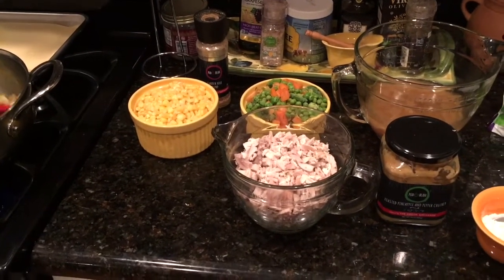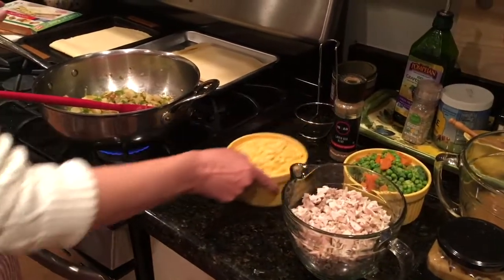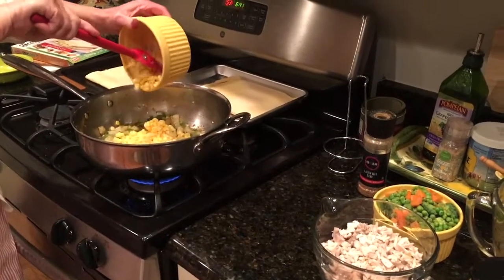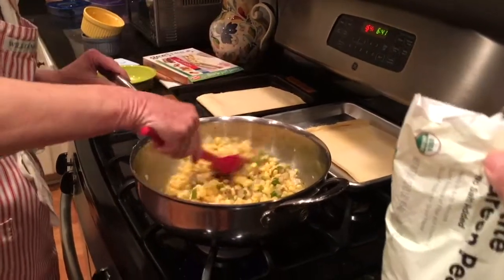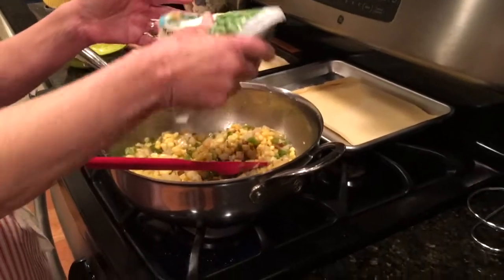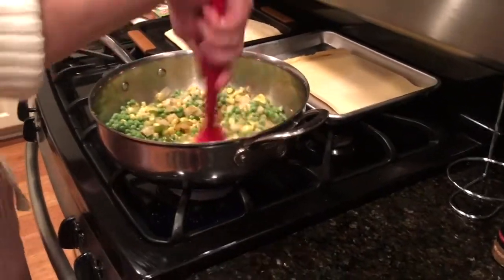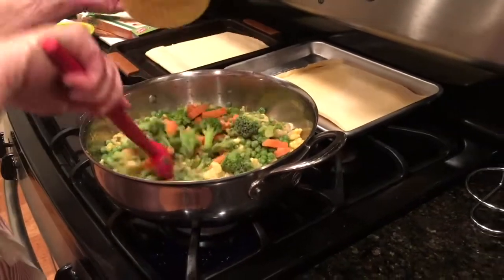Now I'm going to go ahead and start adding in the vegetables. We've got the 10 ounces of corn — you don't have to wait for these to fall out; you can thaw them in the microwave or just throw them in frozen, which kind of speeds up the process. They're going to cook and thaw very quickly. I'm going to add some more peas and then go ahead and throw in the mixed vegetables — some carrots and some broccoli.